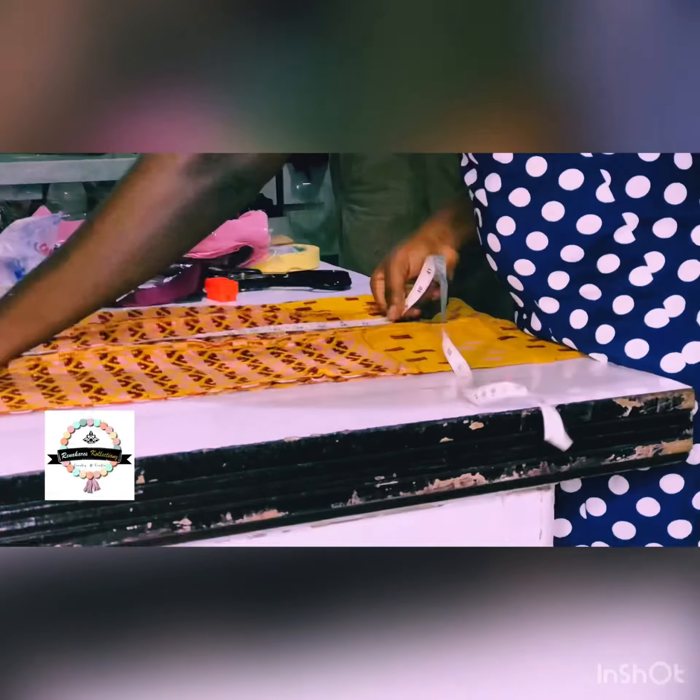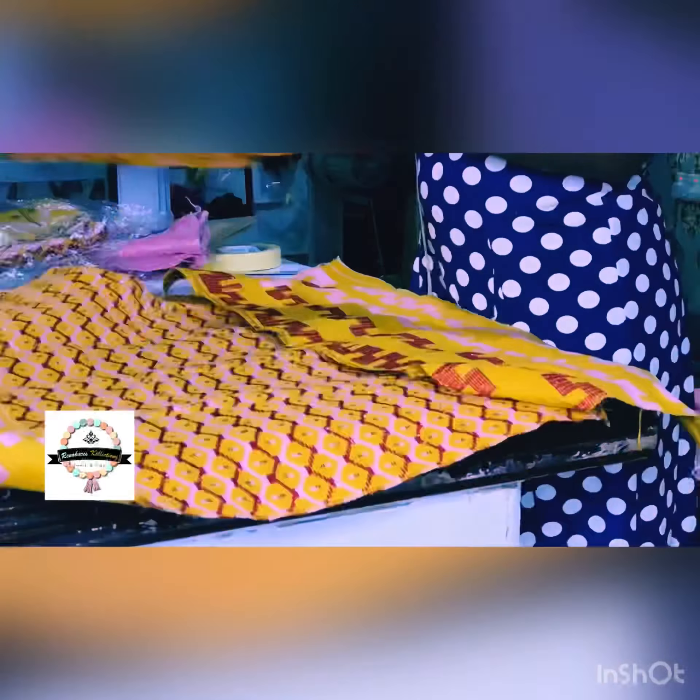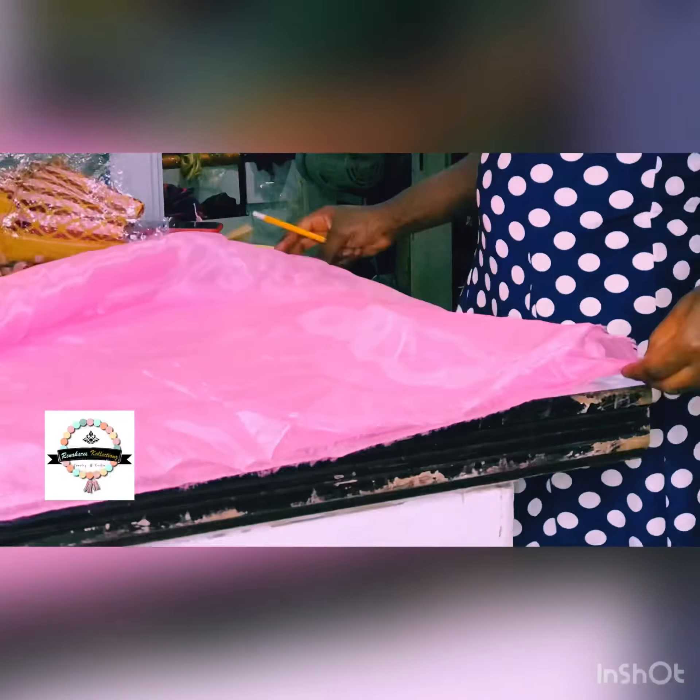Getting right into it — I always make sure that my kente aligns the way I would love it to align. I try my best to align it so it follows a specific pattern.